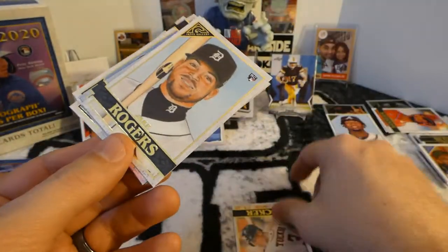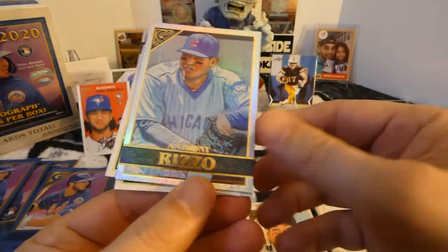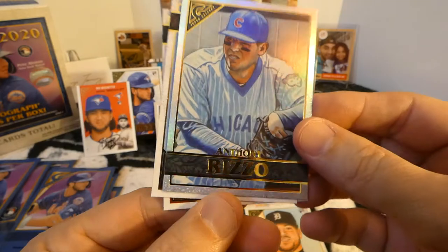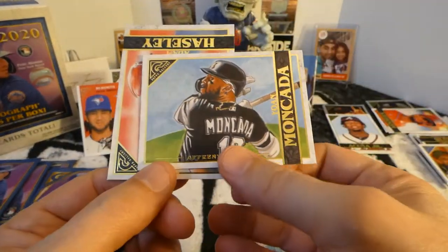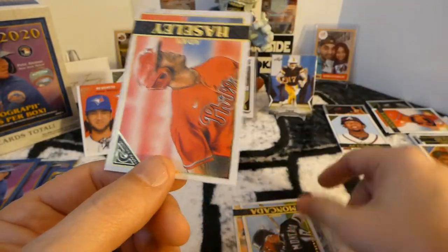Kyle Tucker. Jake Rogers, rookie. Nice Anthony Rizzo foil. And these are not numbered, if you don't know that already. Johan Moncada. And Adam Haisley.